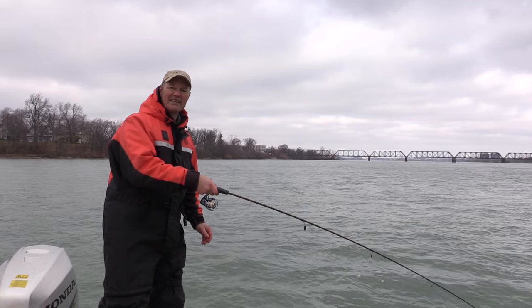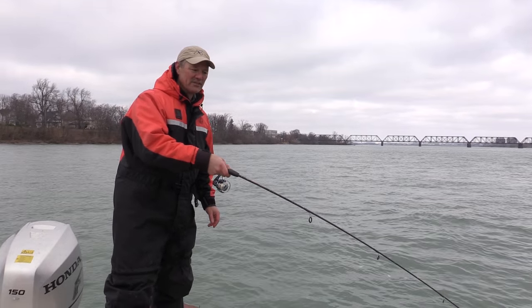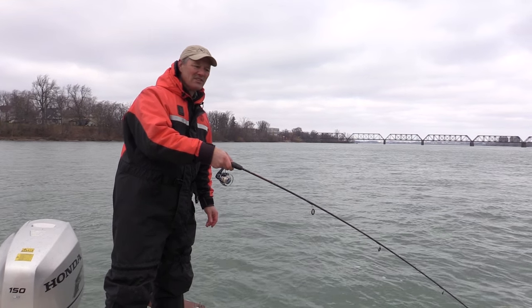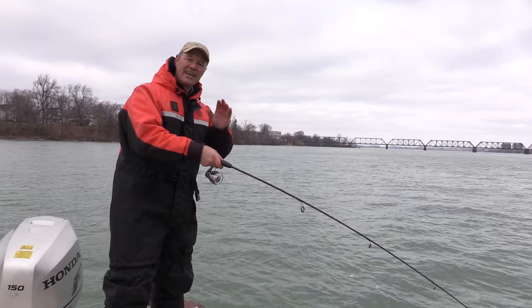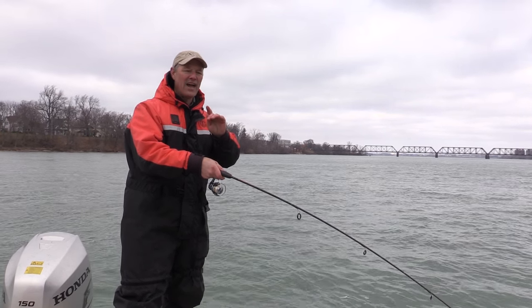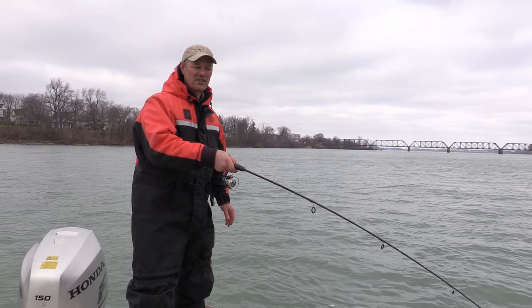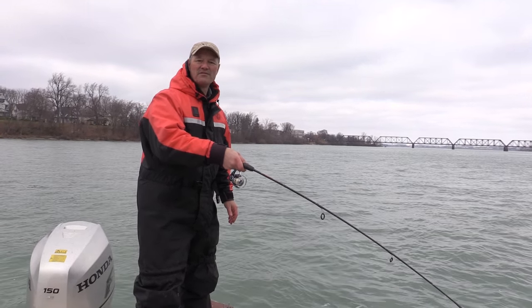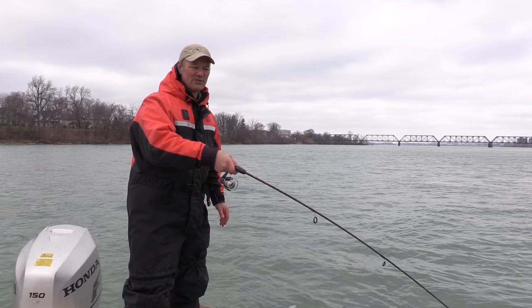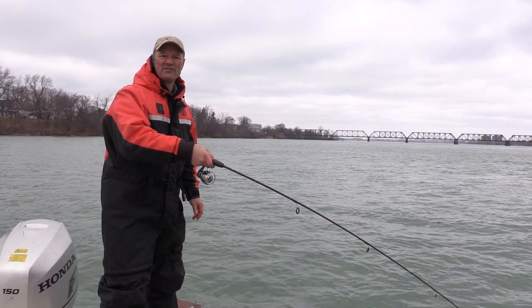We're going to cover a little more ground this way and hopefully get into a fish or two. Speaking of getting into a fish, I was talking to some friends the other day and they mentioned they hadn't been out fishing lately. Folks, if that's you — get out there, even if it's just for an hour or two. Dress for it if it's cold, get out there, enjoy some fresh air and have some fun fishing. Hopefully we're going to do that with this drift.